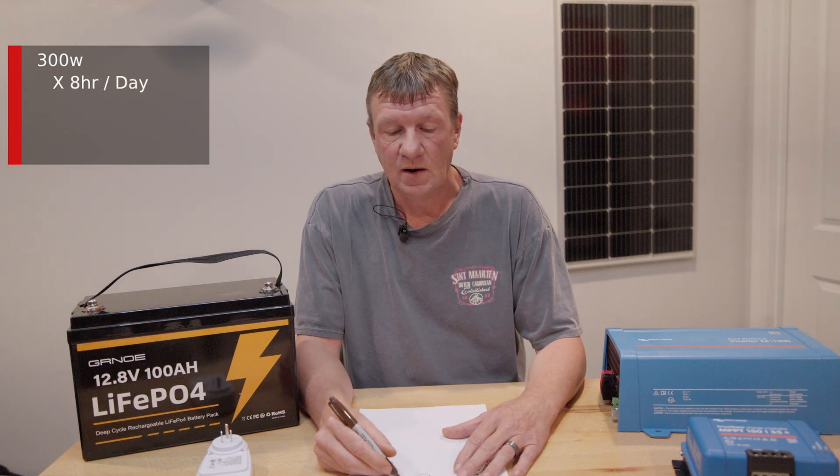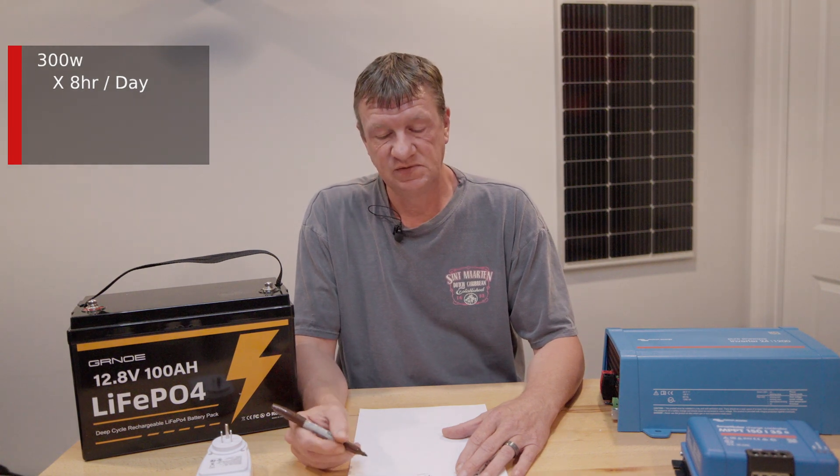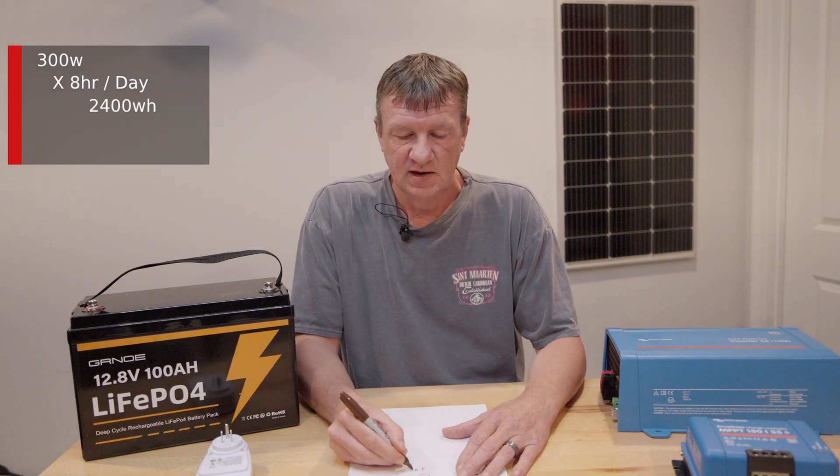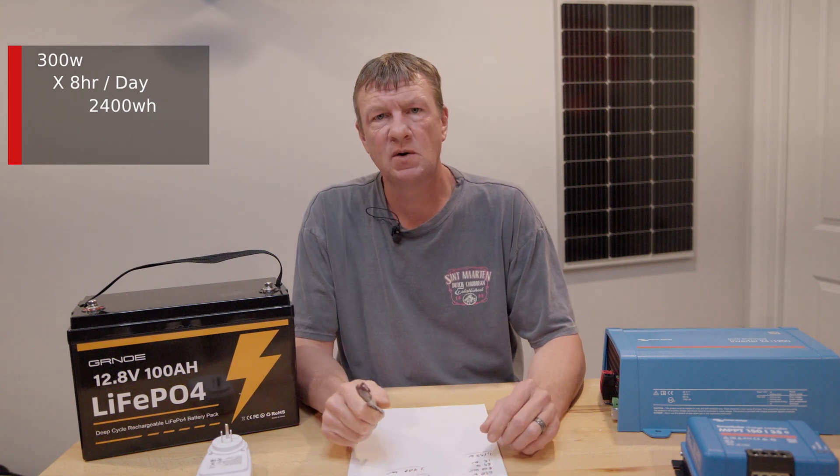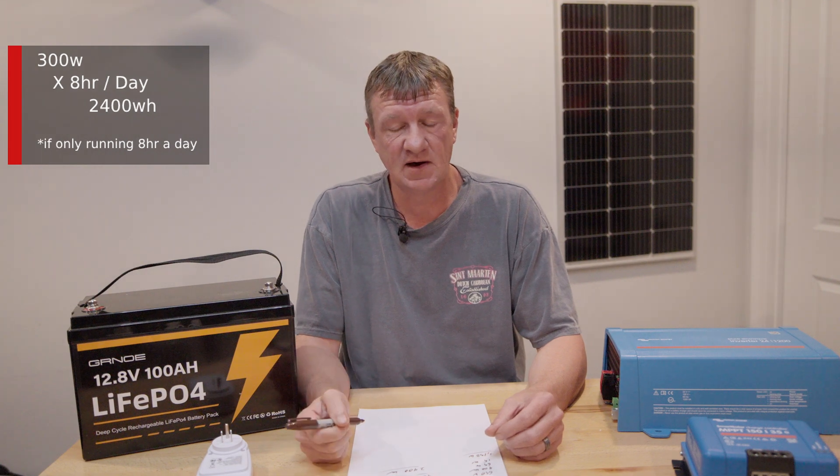I'm going to say I'm using that 300 watts for about eight hours a day. So 300 watts times eight hours gives us 2,400 watt-hours of power — that's how much I consume in a 24-hour period and what I need to provide.